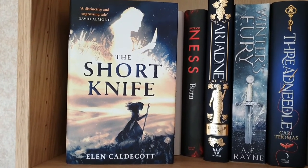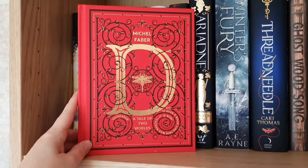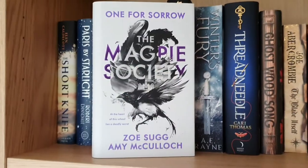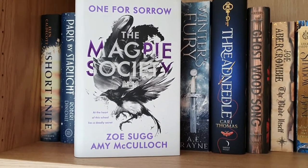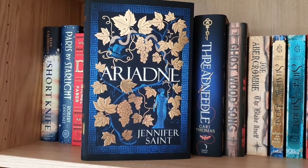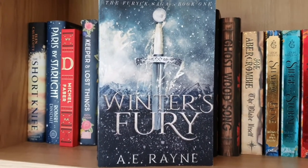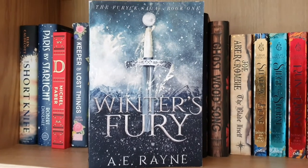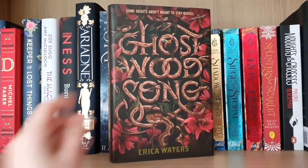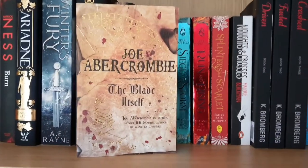The Short Knife by Ellen Caldecott; Paris by Starlight by Robert Dinsdale; A Tale of Two Worlds by Michael Faber; The Keeper of the Lost Things by Ruth Hogan; The Magpie Society by Zoe Sugg and Amy McCullough; Burn by Patrick Ness; Ariadne by Jennifer Saint; Winter's Fury by A.E. Rain — this isn't actually a hardback, it's a paperback but it doesn't fit with my paperbacks because it's too tall. Threadneedle by Carrie Thomas, and the final hardback is Ghostwood Song by Erica Waters.